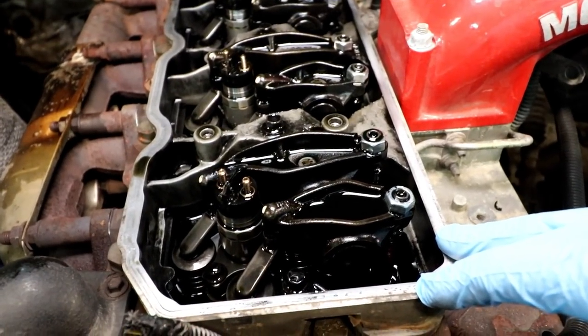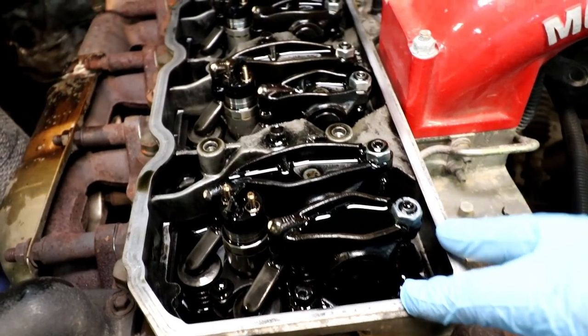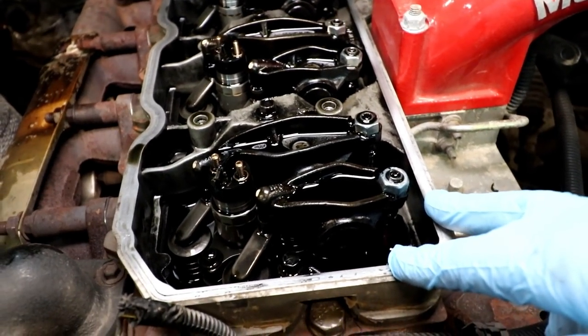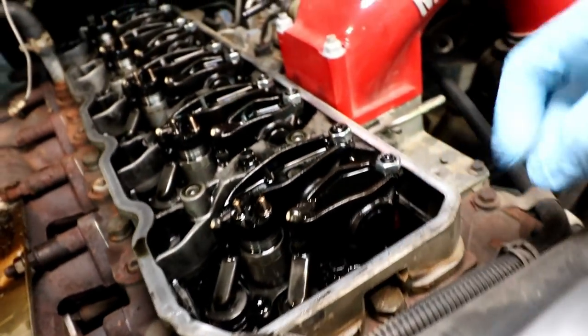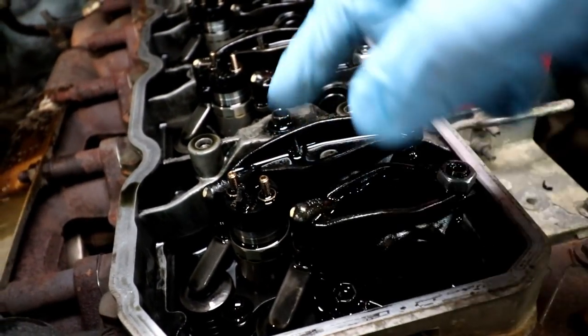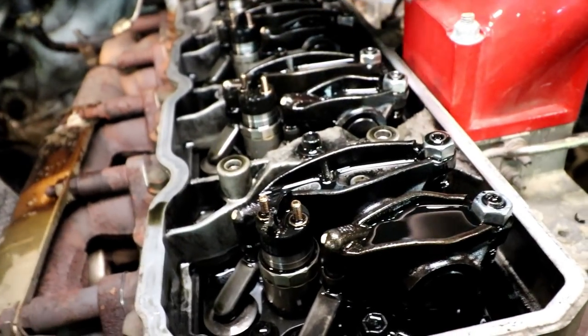I'm not sure what to call this next part — some people call it the rocker knocker assembly, some people call it the lower valve cover — but there's a chunk of aluminum right here that comes off. To remove it, there's a series of bolts that go right down the middle that we need to pull out.